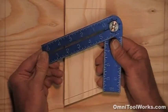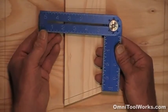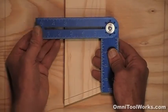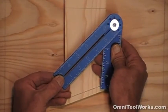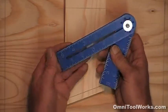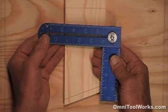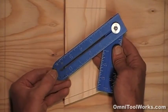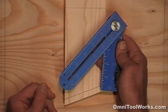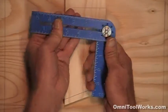When using the Omni square as a bevel square, you will notice that when you try to set it at an angle near 90 degrees, it just clicks back into 90 degrees. It's the same thing at 45 degrees. In these cases, just flip the blade around to the other end, which allows you to get those near-90-degree and near-45-degree angles. The bottom line is that the Omni square will set at any degree angle using one end or the other.